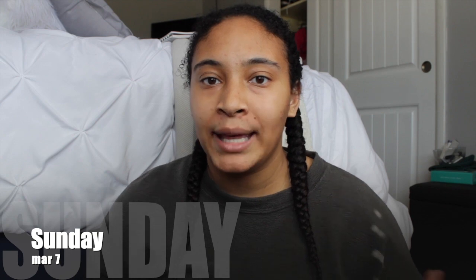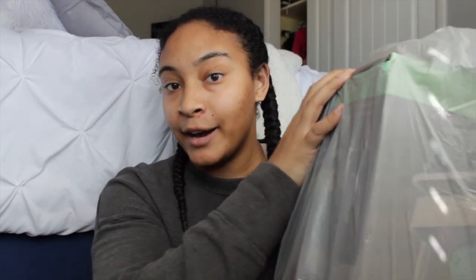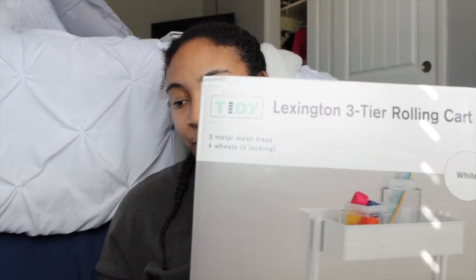Today I decided to make the rash decision to buy a book cart. If you don't know what it is, I will put up some pictures on the screen to show you. I have officially run out of room on my bookshelf and my bottom shelf is an absolute disaster. So in order to make more space for books, I decided to pick up a shelf today. I have it right here — it's in my bag. I got it from my local Michaels. It is the Lexington three-tier rolling cart and I got it in white. We're going to put this bad boy together.